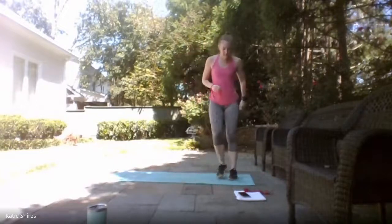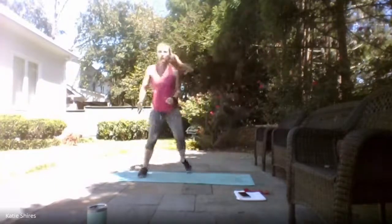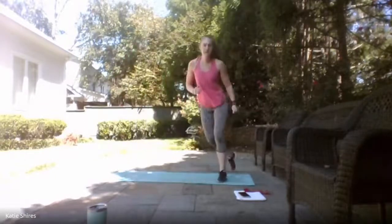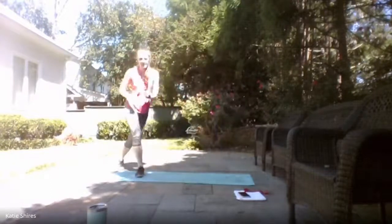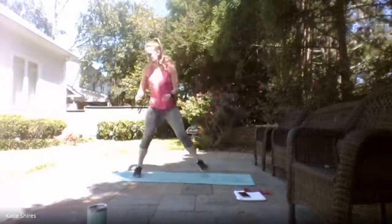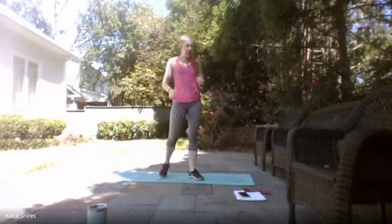Last exercise here — we have skaters. We're going to jump side to side for 30 seconds. Ready, set, and go! Option is to always tap side to side if you don't want to jump. We're here for three, two, one — relax.